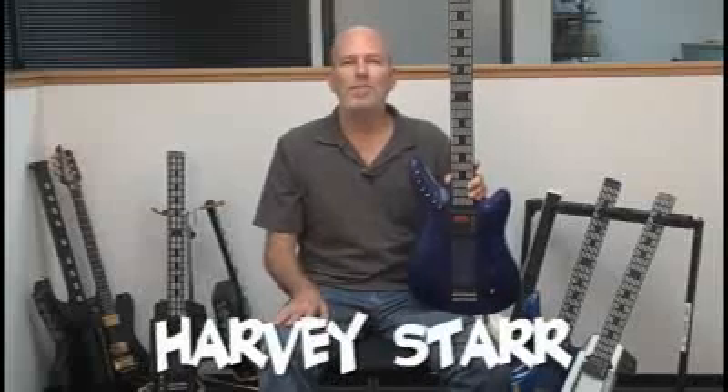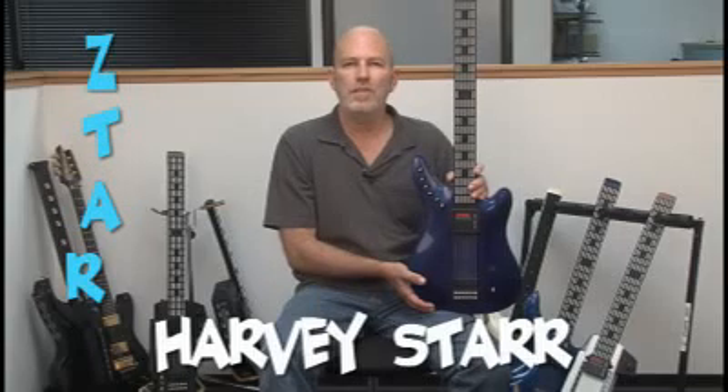Hello, I'm Harvey Starr and welcome to Starr Labs. This is the Z-Tarr MIDI guitar controller and today I'm going to be showing you a few things about setting it up.